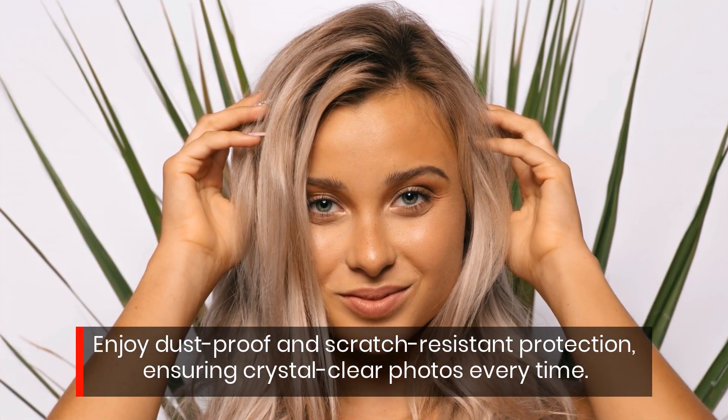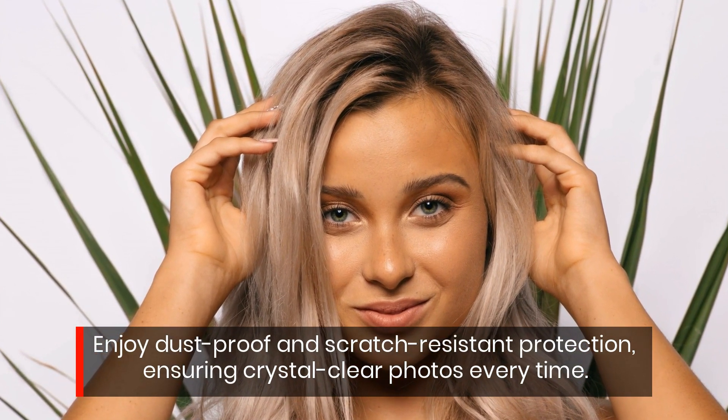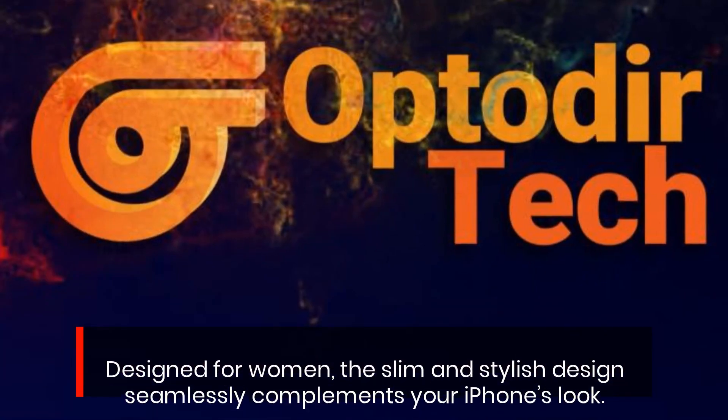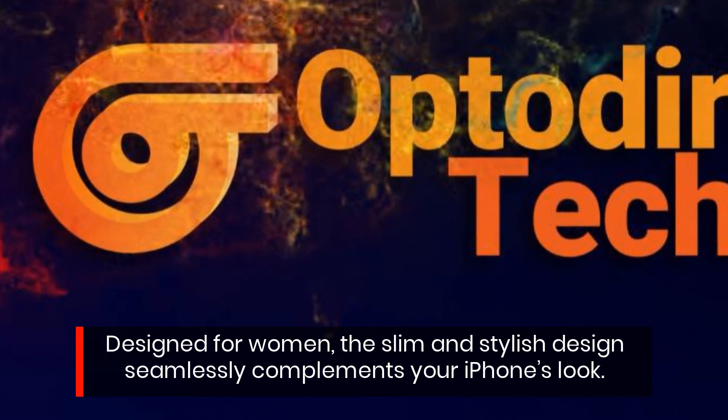Enjoy dustproof and scratch-resistant protection, ensuring crystal clear photos every time. Designed for women, the slim and stylish design seamlessly complements your iPhone's look.